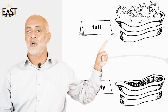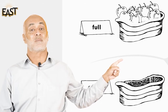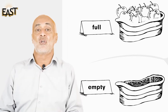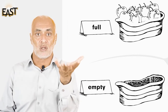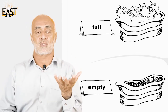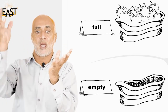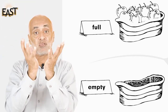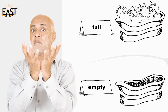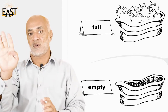Which basket is full? This basket is full. Which basket is empty? This basket is empty. Good. Now you make something full or empty in your copies. First, take a bowl from your kitchen — ask your mom to give you a bowl, put things in it to make it full, then take those things out to make it empty. Okay, do this activity. Allah hafiz!